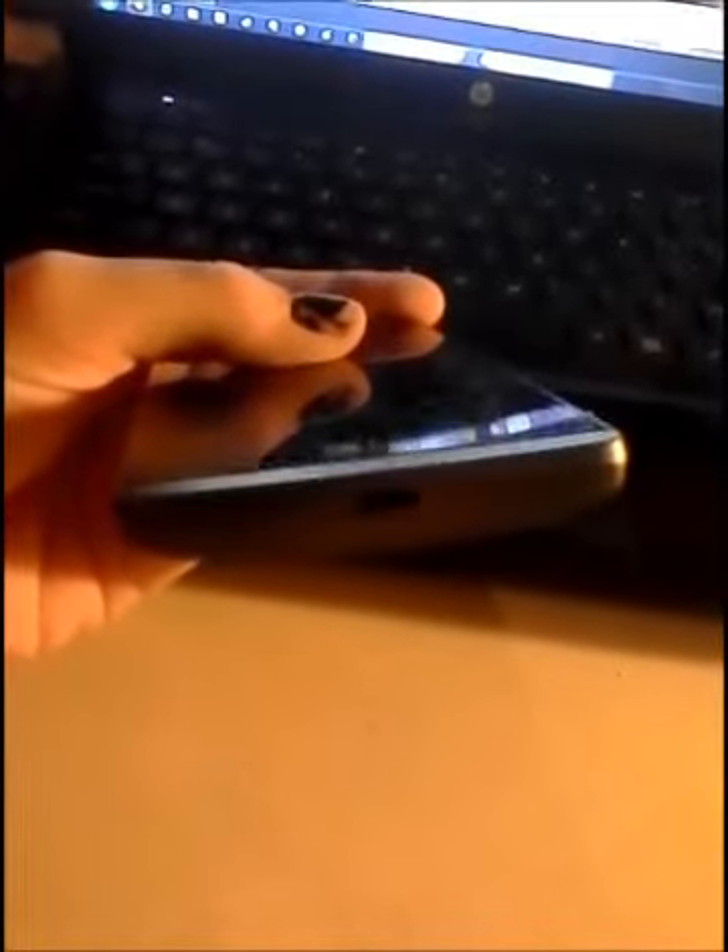I have a front camera there — you probably can't see it. The audio jack is right there, and the speaker. As you can see, no side buttons or buttons on top. That's the charger.